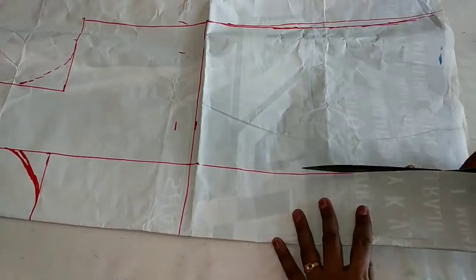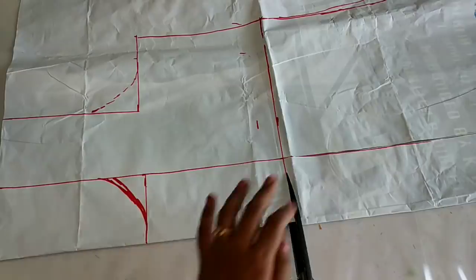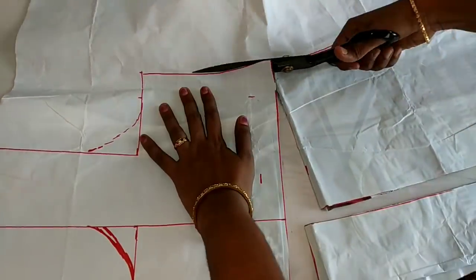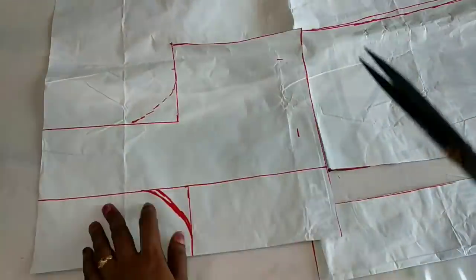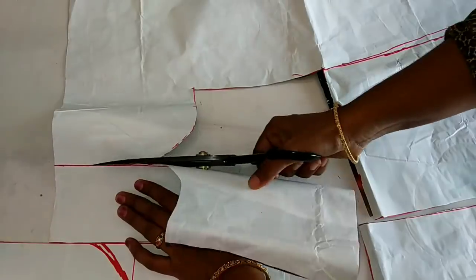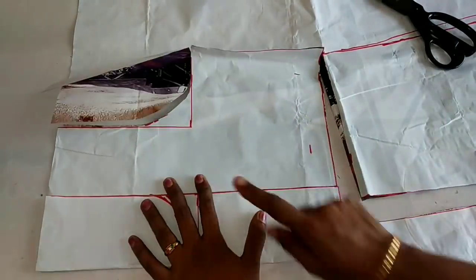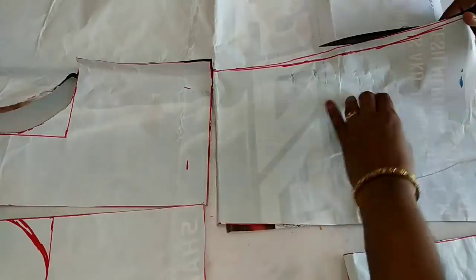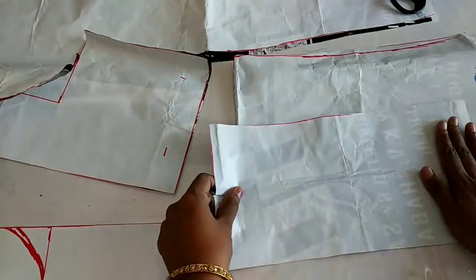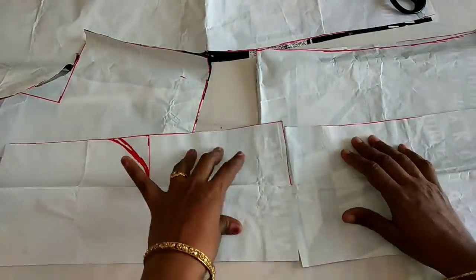Cut this part. I cut the skirt parts. Here is the front — 1 piece squared. Here is the skirt part — 2 pieces. This is nicely done.